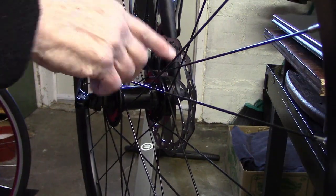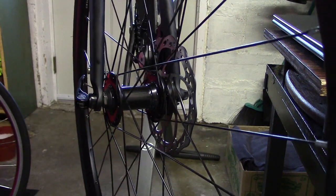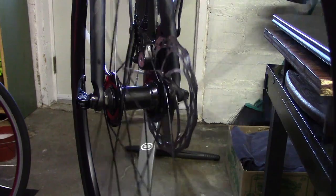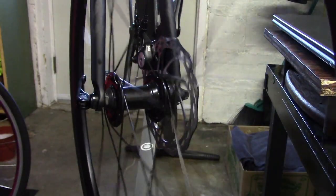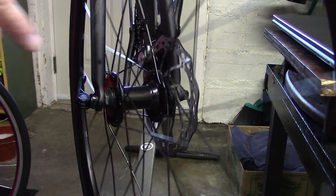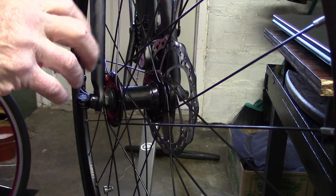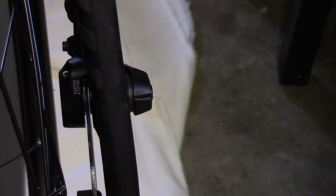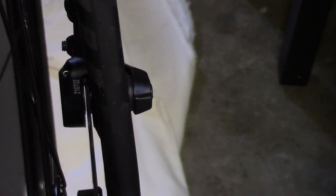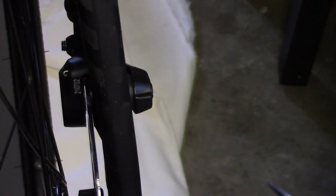Intermittent rubbing of the rotor of the disc brakes against the disc pads each wheel rotation. It usually signifies that the rotor itself may be out of true, just like a wheel can be out of true. I put a white sheet underneath the bike so we can get a good look at the rotor centered between the pads. But as I turn the wheel, you can see it's now hitting the left pad.